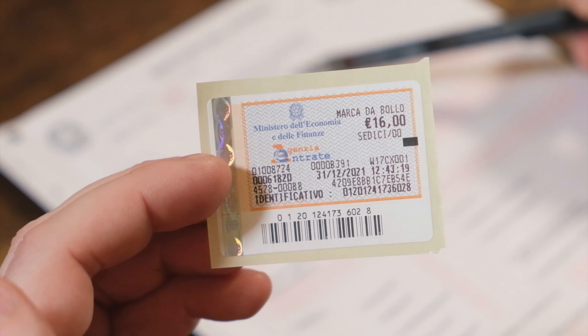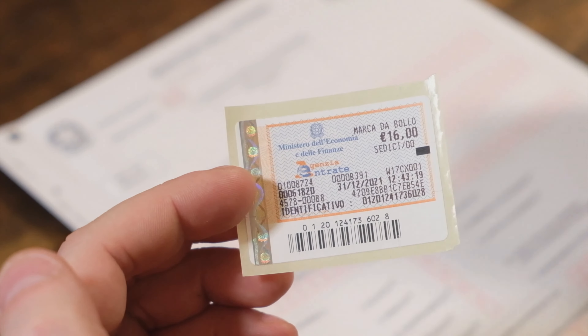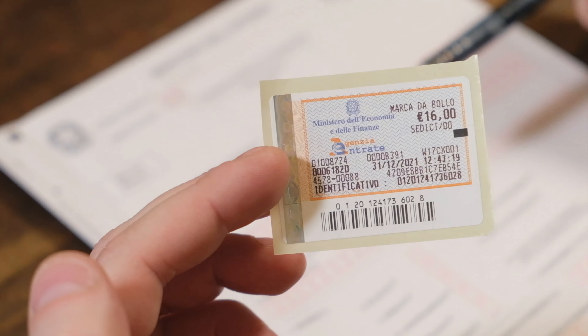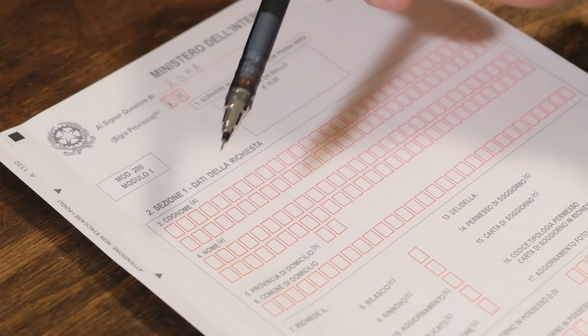Next, there is the marca di bollo of 16 euros — it's a sticker you can get from your local tabacaria. Don't stick it on yet; bring it with you to the post office and they will stick it on. If you've made a mistake and need to redo the module, it'll be difficult to unstick and reuse the sticker.